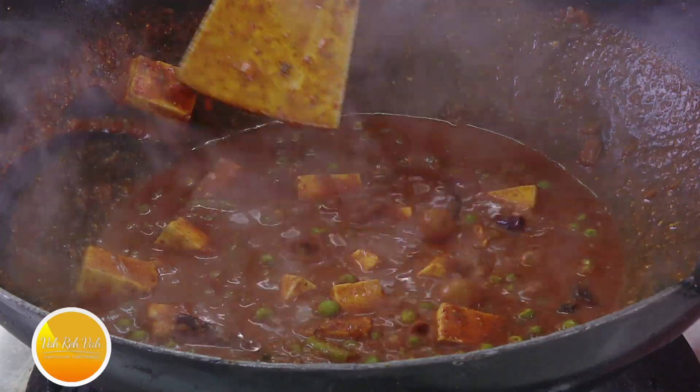Namaste, salaam walekum, sat sri akal. Welcome back to another session with your VahChef at Vahrehvah.com. Today we're going to learn how to make kadai matar paneer.